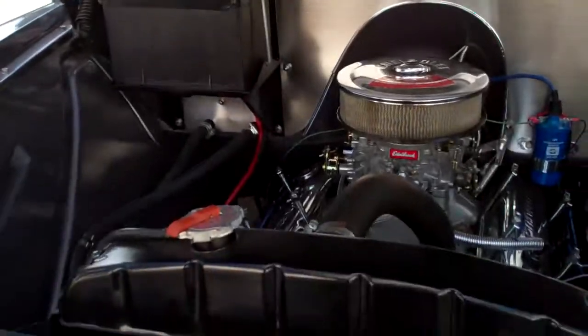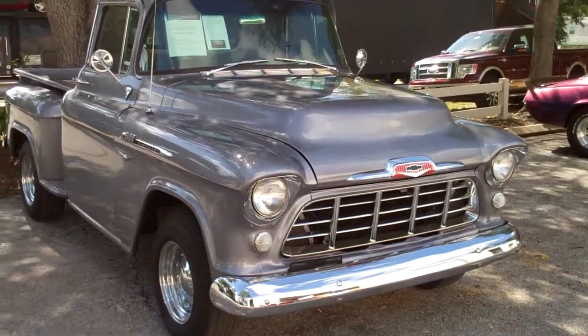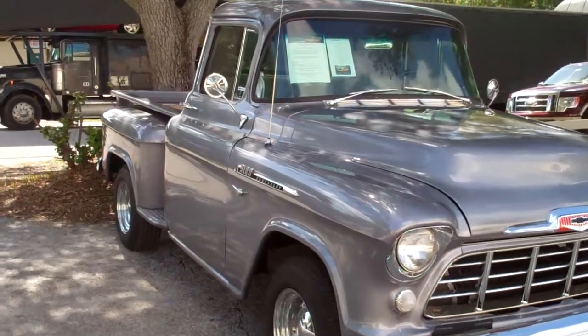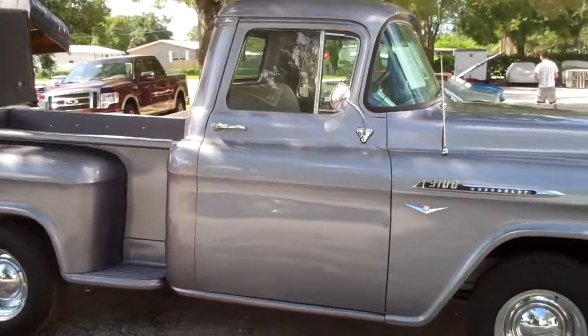I'll just shut the hood so you can have a look at it. It's really cool.